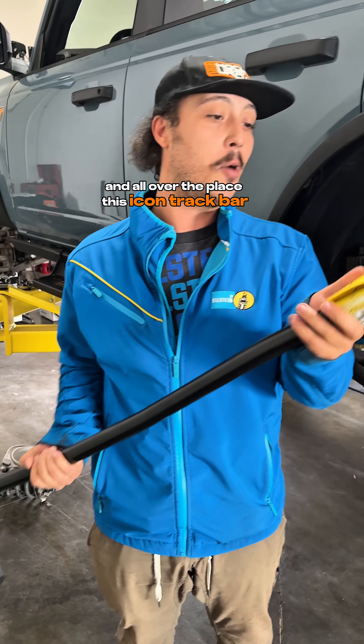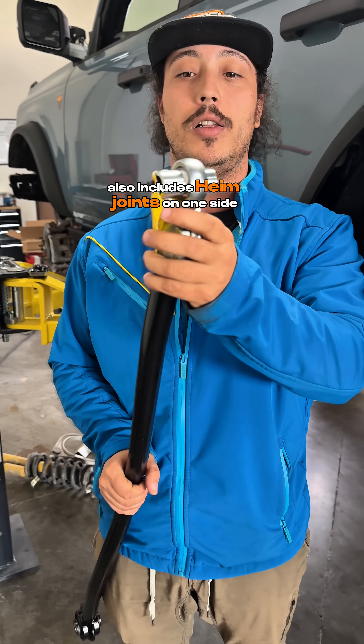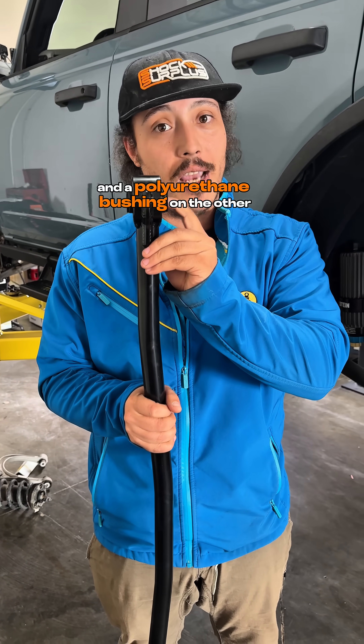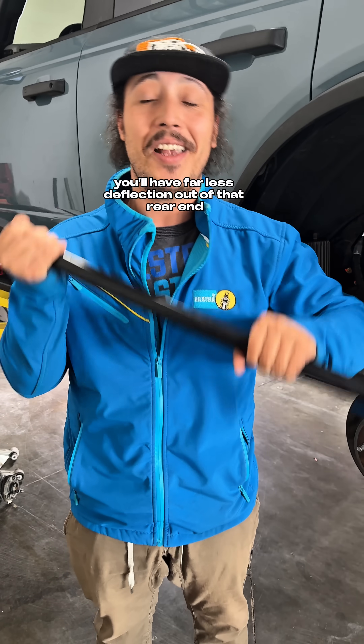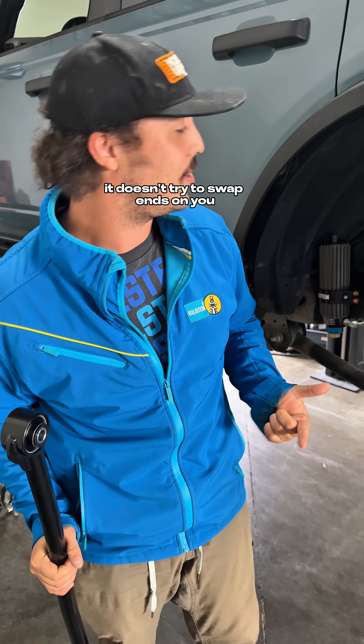This Icon track bar, besides being adjustable to account for the lift, also includes heim joints on one side and a polyurethane bushing on the other. So you still get some absorption of noise, vibration, and harshness, but you'll have far less deflection out of that rear end so that when you hit a bump, it doesn't try to swap ends on you.